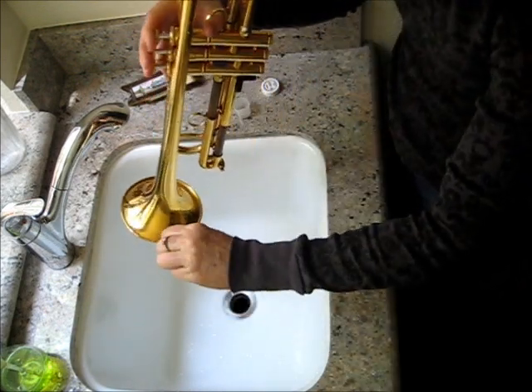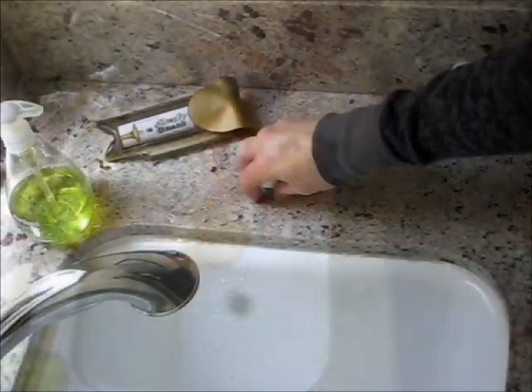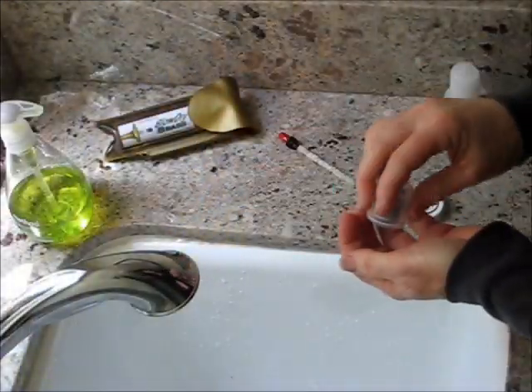This is pretty much how I oil my valves now when using blow dry brass. I keep everything closed up because it stays nice and dry and clean.